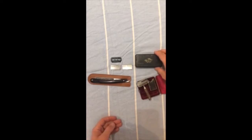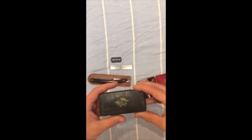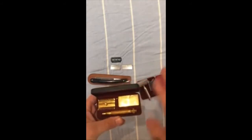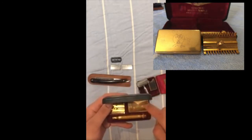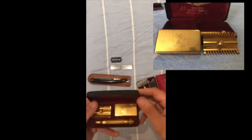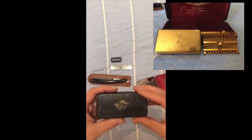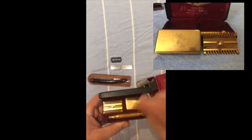The second razor I'd like to show you is my Gillette New. This is a 1924 manufacture for the Ararat Temple. It's essentially a very standard Gillette New with a long comb head, but it does have the Shriners emblem embossed onto the blade box as well as on the case.